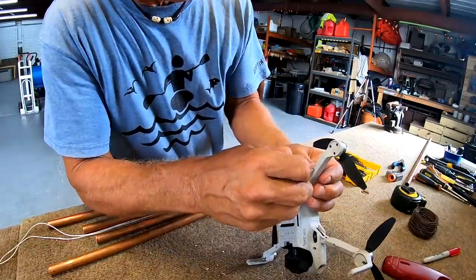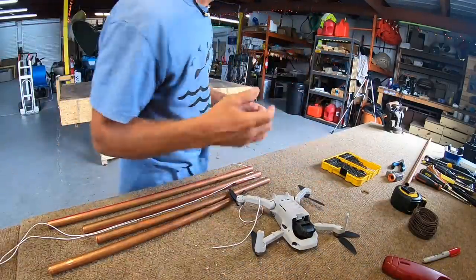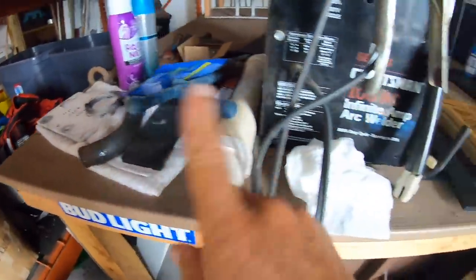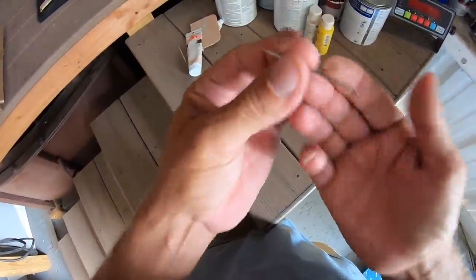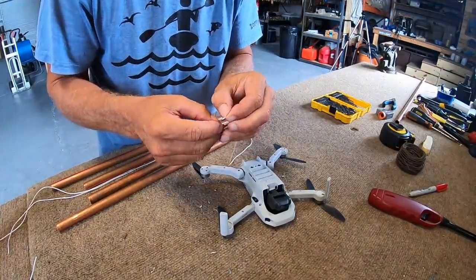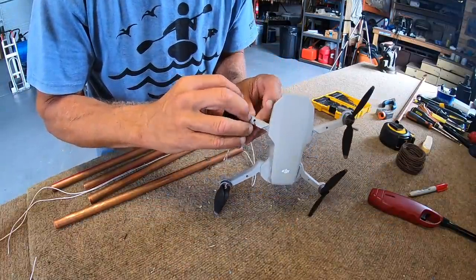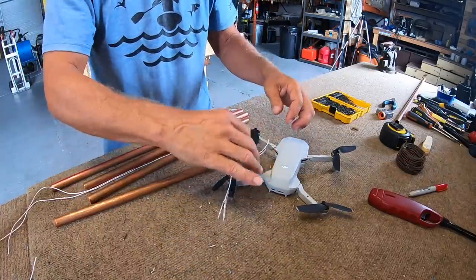Now the question is: can I get this thing through there? Come on now, in the hole with you. After some wrestling with it — there you go, that's nice.